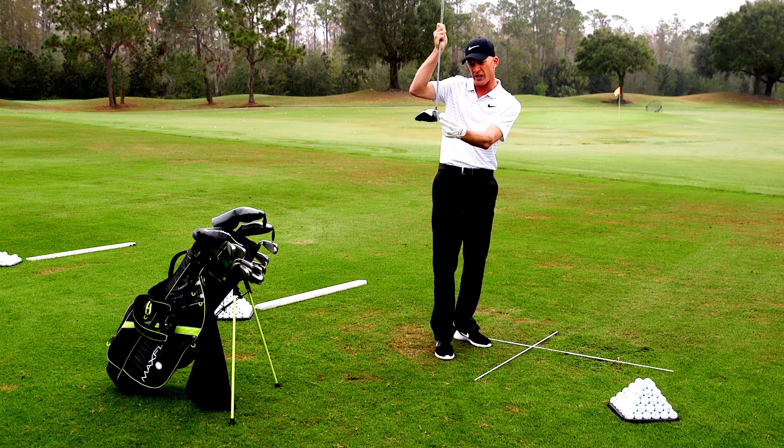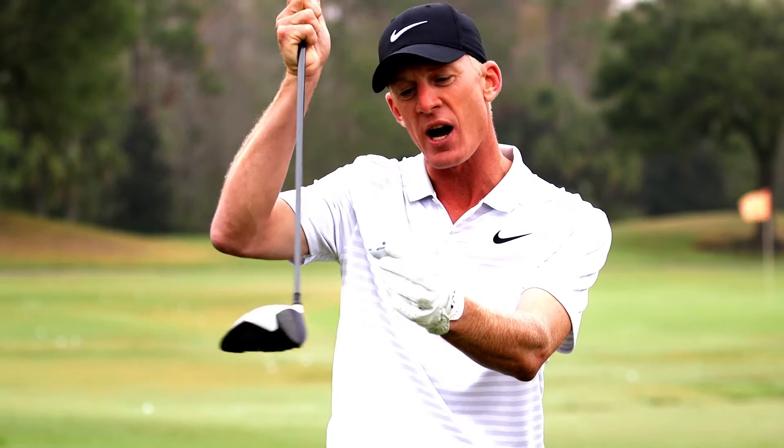Teeing it up too low, you'll hit it — what we call hit it in the forehead. And teeing it up too high, you'll get underneath of it and put a dummy mark on your beautiful driver.